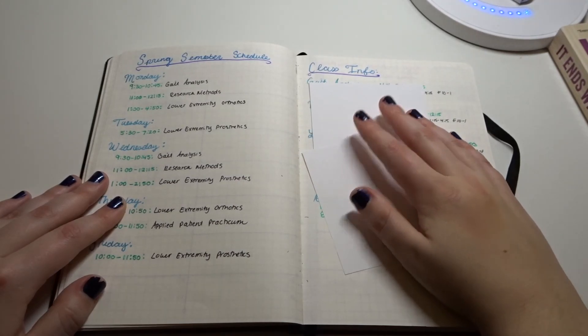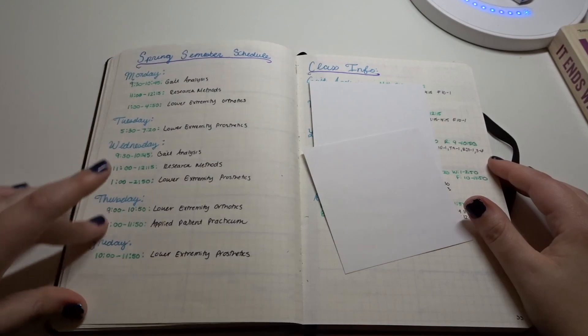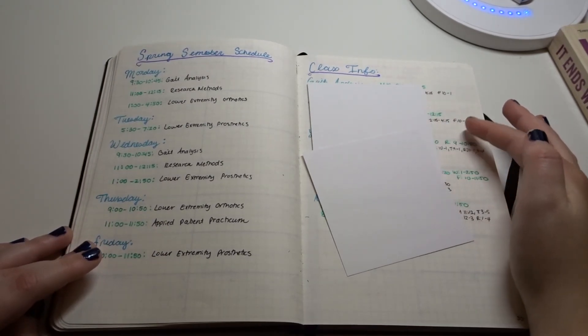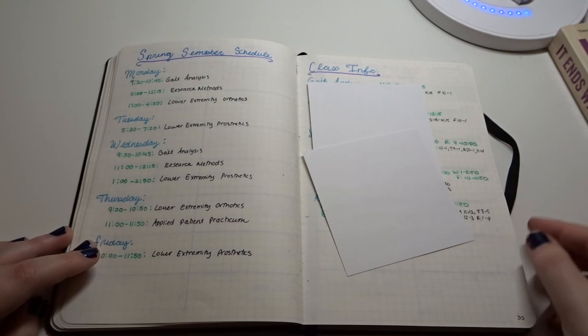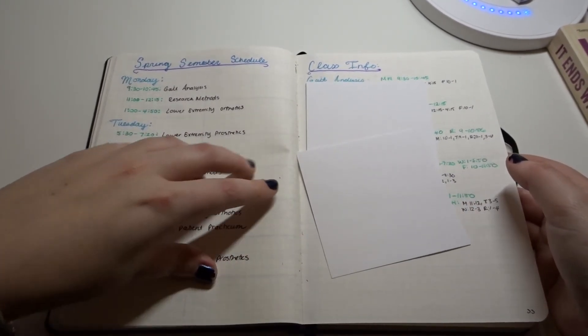Here is where I have my spring semester schedule, broken down by day. I also have it broken down by class — including the teacher, their email, and their office hours. This is really useful because I always forget their office hours, and having them all in one place is very helpful.